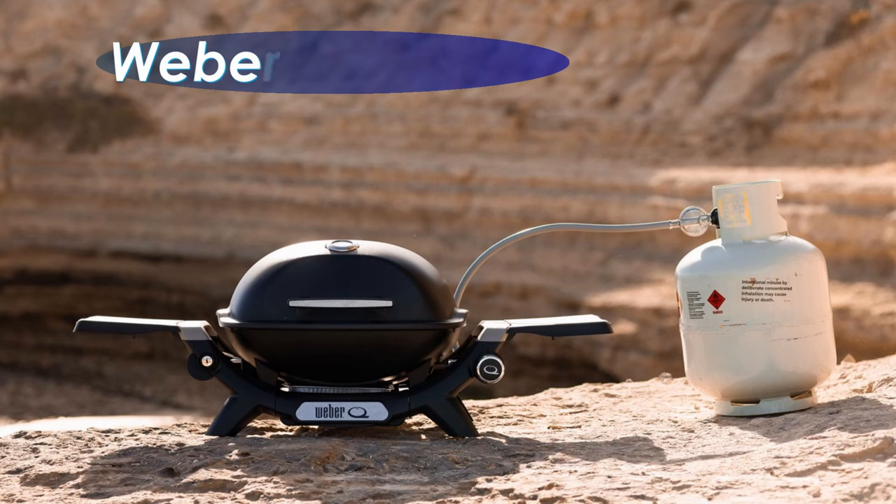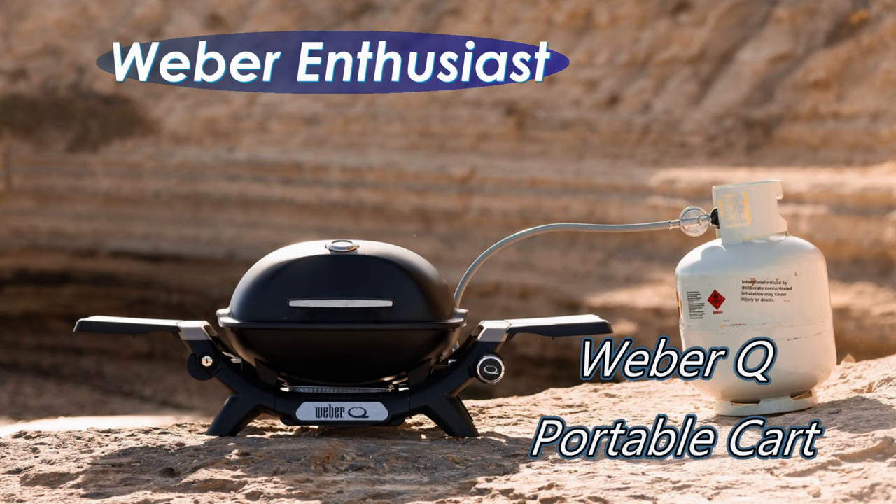Looking for a new stand for your Q1200N? Then this is the video for you. If you use the video today, there are links in the description below for the best place to get those BBQ products. Make sure you check those out at the end of this video.